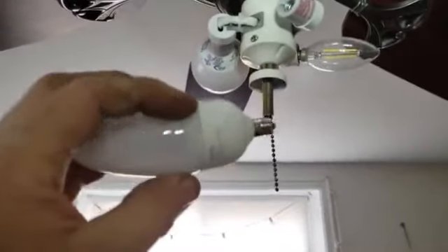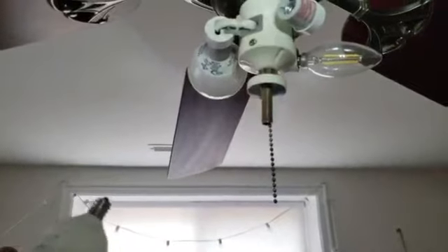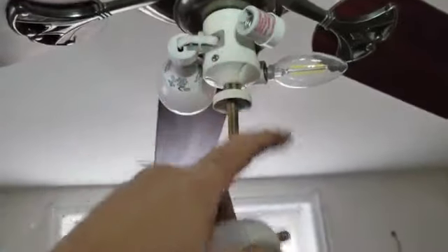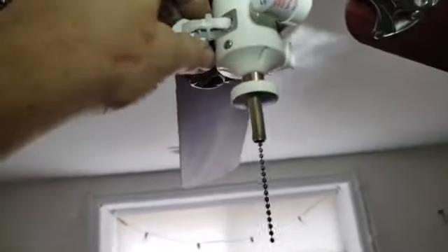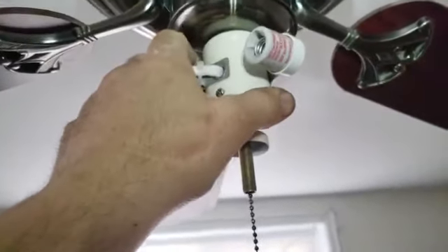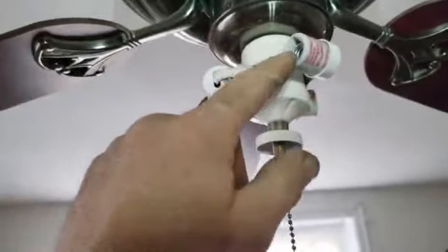Hey, welcome back everybody on YouTube. Do you have a fan or light in your house that has these stupid little bulbs on them? They don't put out enough light to do anything. Well, I'm going to change these out with regular size bulbs and holders. The reason they originally used small bulbs is they didn't want the heat from incandescent bulbs to burn things up. Well, now we got LEDs with no heat coming out, so we don't need that anymore.